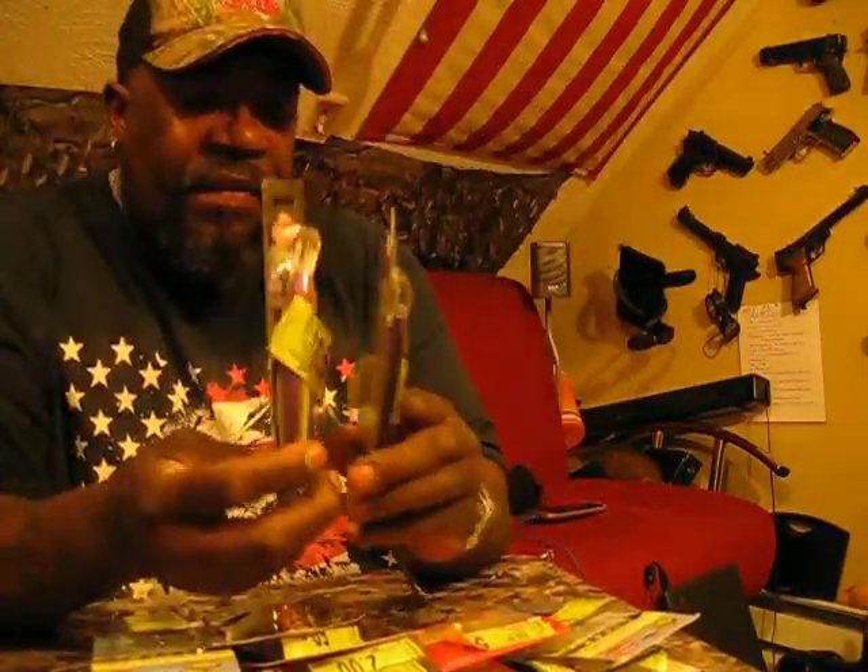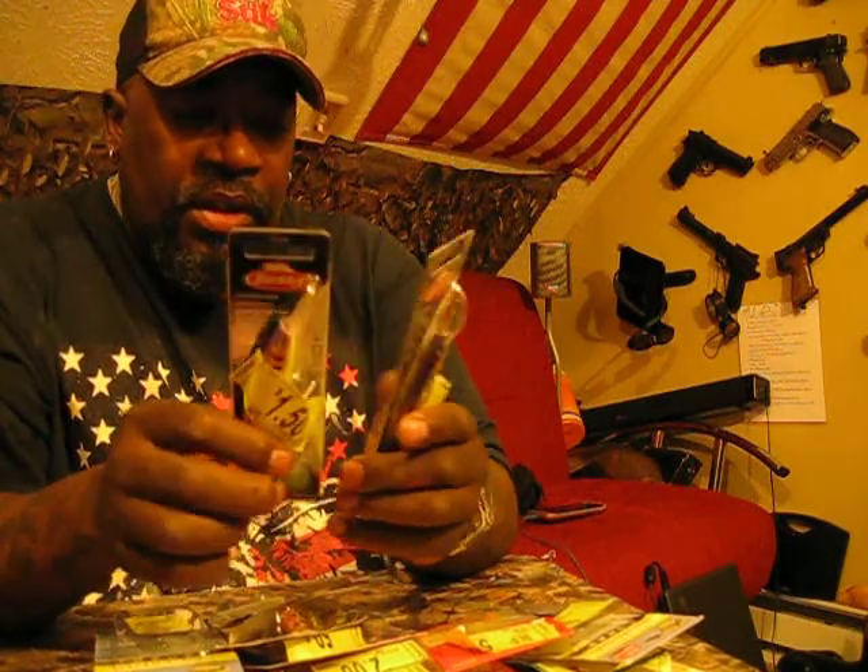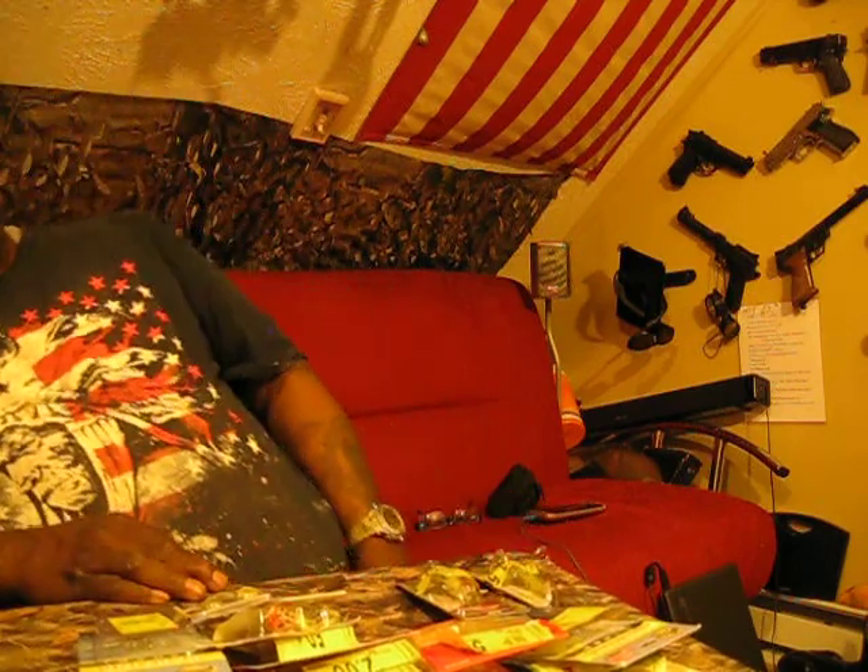So all this stuff I paid $19 for — I added it all up — $87 worth of merchandise. I got it for $19 at Walmart in the clearance aisle. Wow, there you go folks!